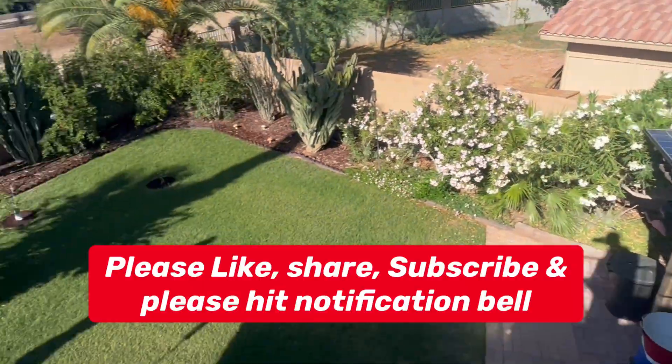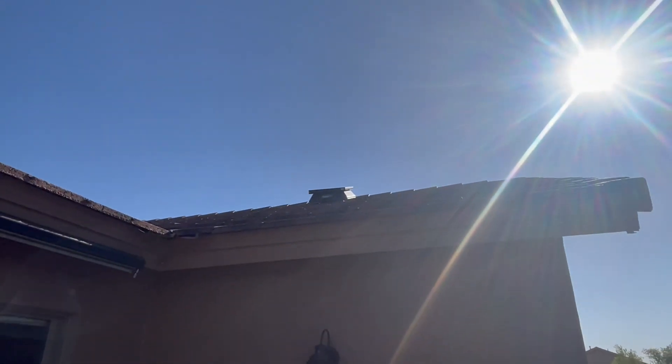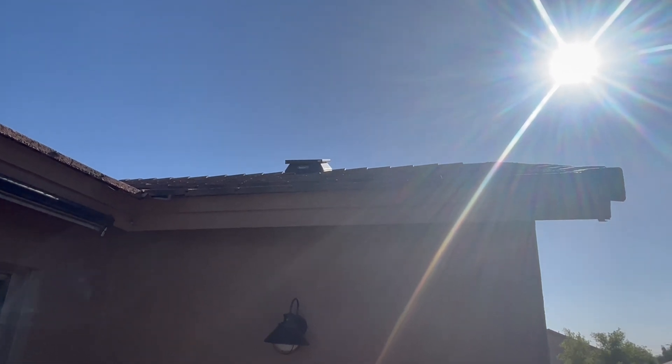Running our air conditioners, and then we have that solar up there exhausting our vents. Please like, share, subscribe, and hit that notification bell.